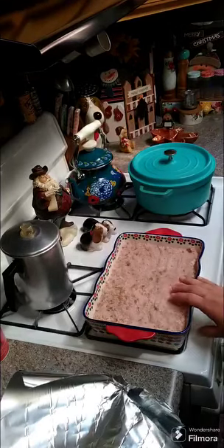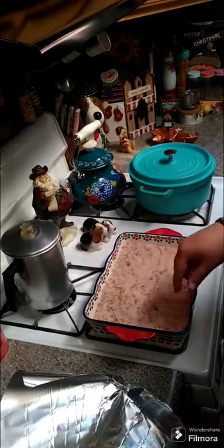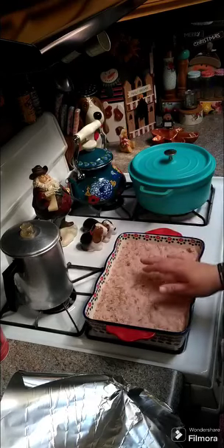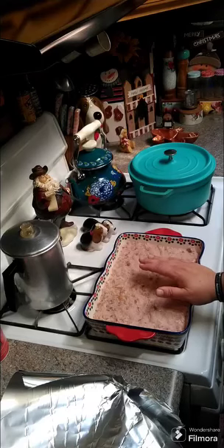We are gonna put some foil on this and we are gonna cook it at 350 degrees for an hour. Then we're gonna come back and make a glaze to put on top, and then put it back in the oven after the hour with the glaze on.